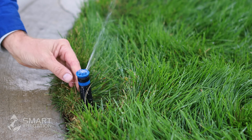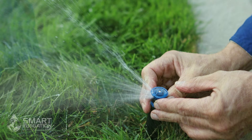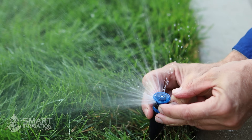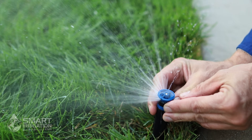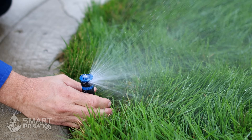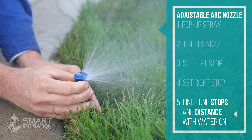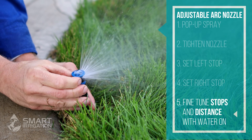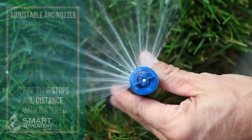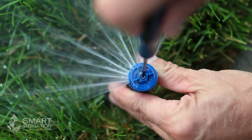Now that the water's on, we can actually set the right stop on this adjustable nozzle by turning on the black dial clockwise and putting it in line where you want it. It looks like we want to get the left a little over this way more, so I'm going to turn on the stem for that, then turn again on the dial to get the right to where we want it. Just like the fixed pattern spray, with the adjustable you have an adjustment screw on the top to decrease the distance of throw by turning clockwise.